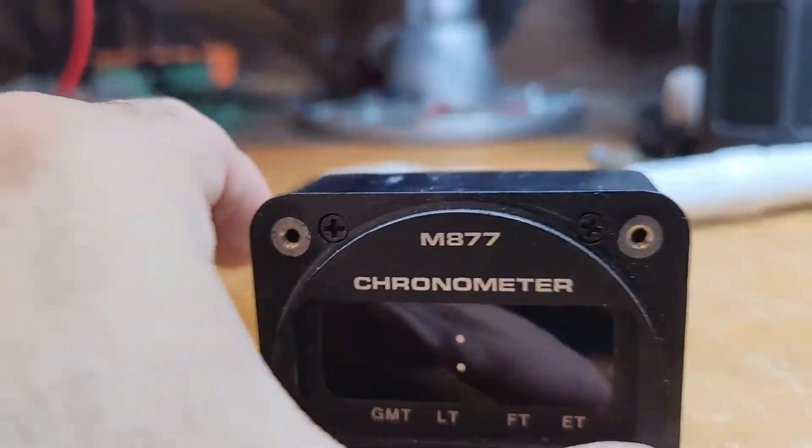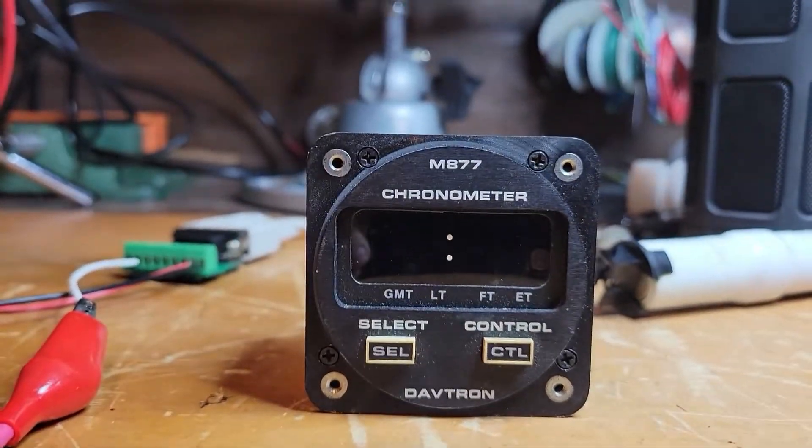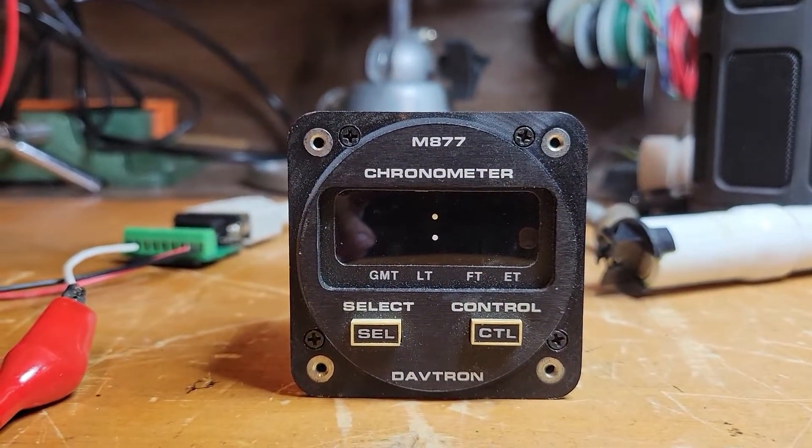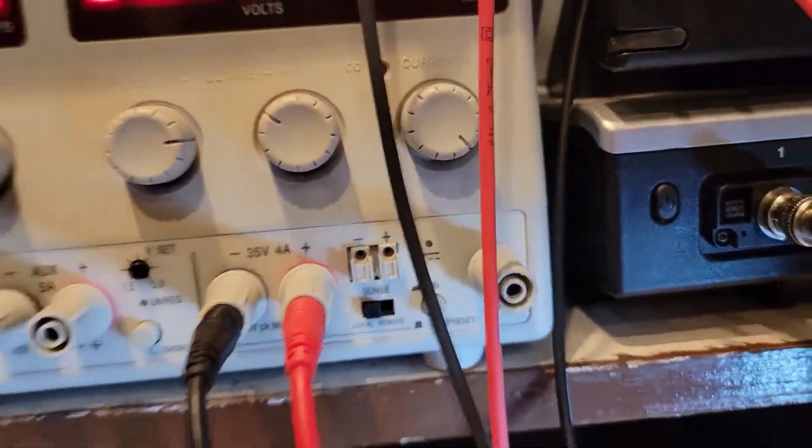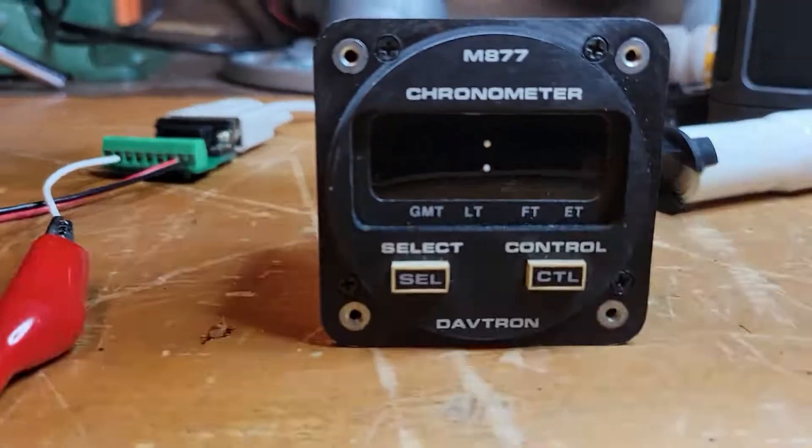I probably should have used a tripod for this video — getting a little lazy in my old age. Okay, so what we're going to do is right here we're going to turn on the power and see how it all looks.